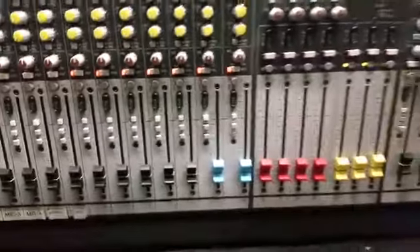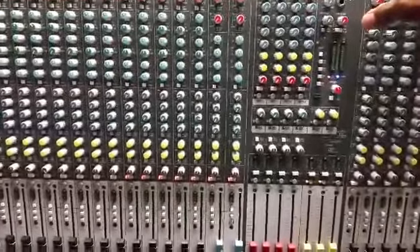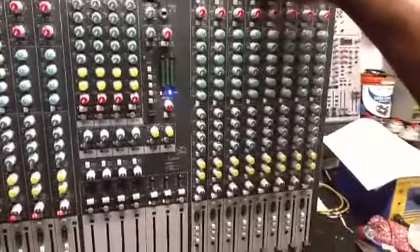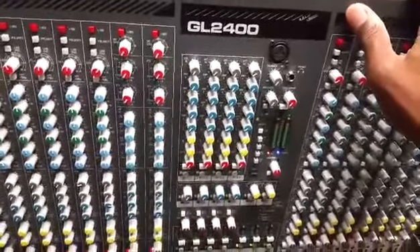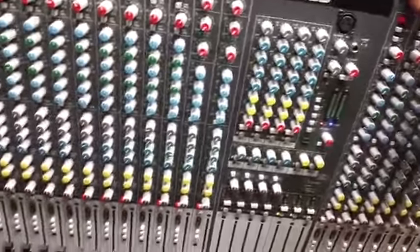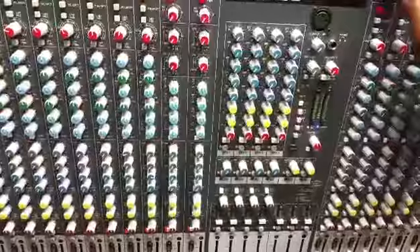Everything's on. The other checks — like verifying all the channels, buses, and so on — I'll do those separately, but I'm not going to put that on video because it's kind of boring. As you can see, the GL 2400 has been repaired, power supply swapped out, and it's good to go. I'll button it back up, do all the testing, and get it back to the customer. If you need anything repaired — mixer, turntable, I'll fix everything — give us a call at 954-444-0819.